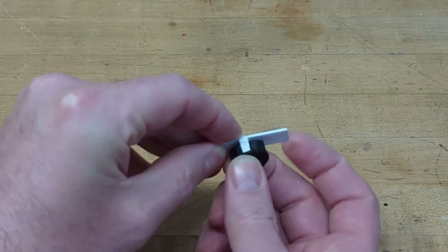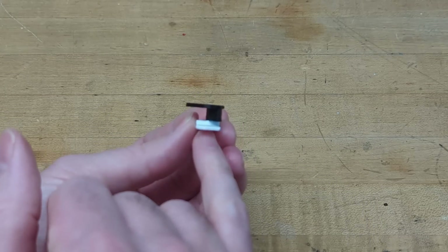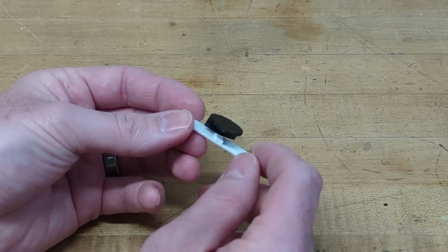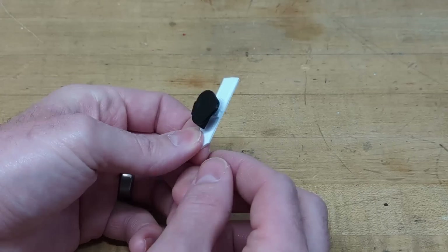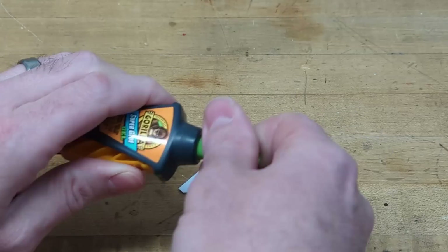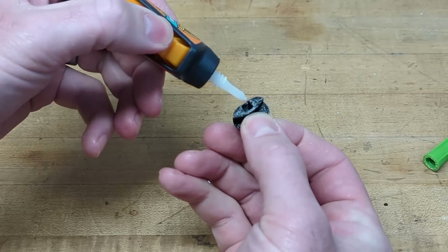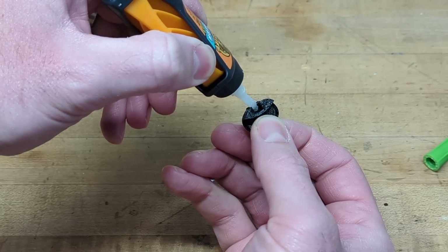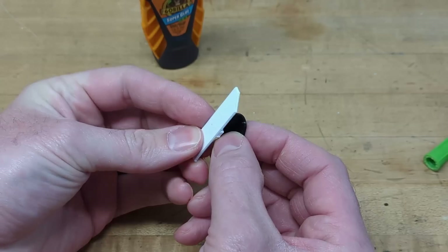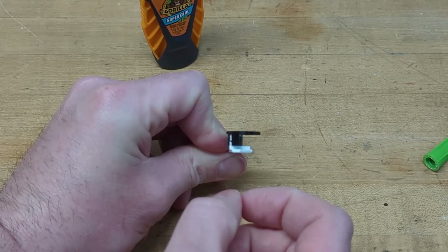First, dry fit these and remove any burrs from the print, because you want this to be as tight as possible. The goal is when you connect them, the surface of the segment should be parallel with the surface of the top side of the follower. If the fit isn't super tight, use a little super glue — drop some glue at the end where the top of the shaft will make contact, then slide them together, making sure those surfaces look as parallel as possible.